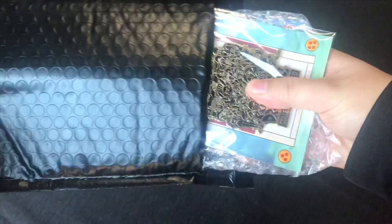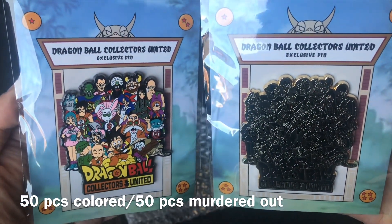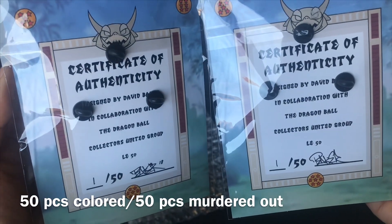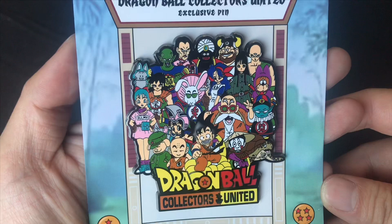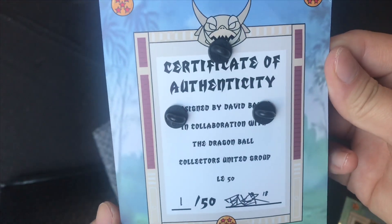What's up my collectors, my name is Richie and welcome to another episode of Shea Halls, brought to you by Dragon Ball Collectors United. Today we have the David Baker slash Dragon Ball Collectors United exclusive pin. Let's do this!